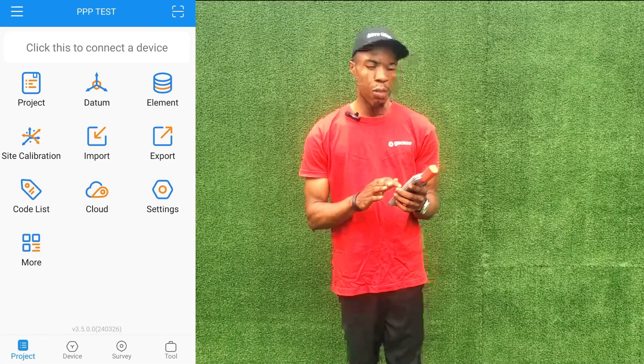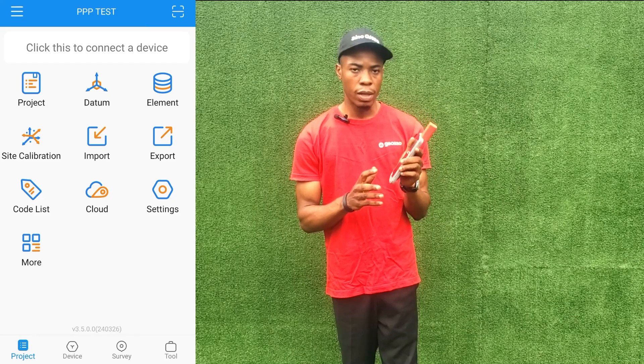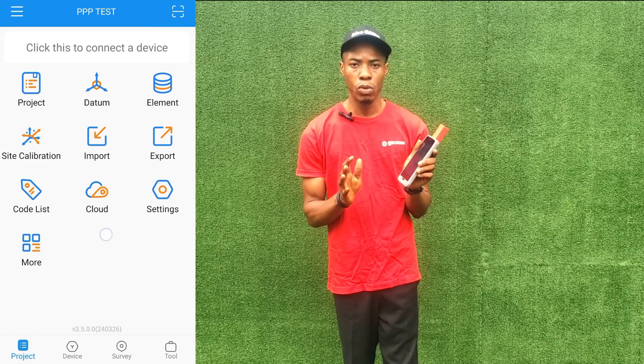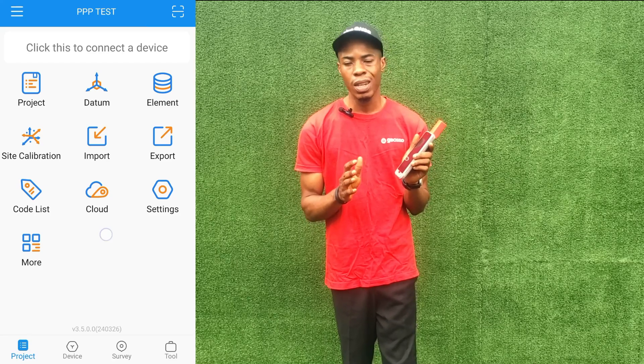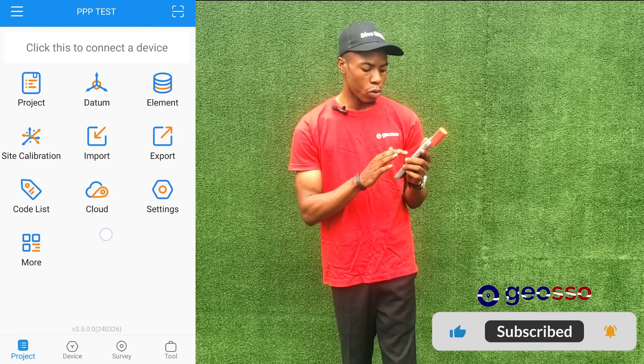Our Survey Master application is now open. To use this device as a handheld GPS device, you don't need to connect to a base station and you don't need to do PPP. You're just using it to get the coordinates of where you're standing, with an accuracy of within one meter.